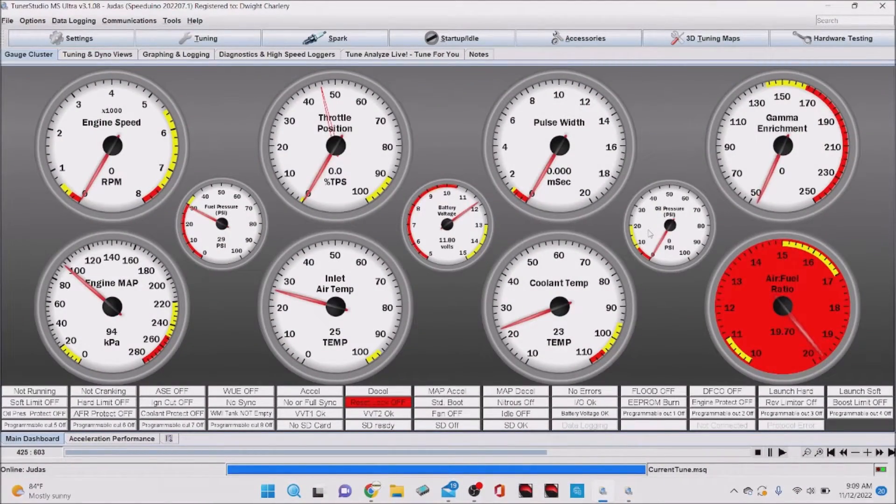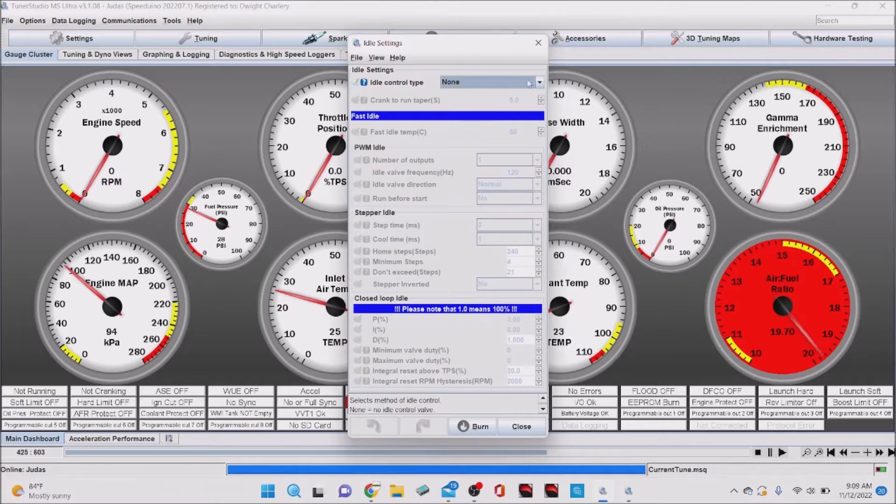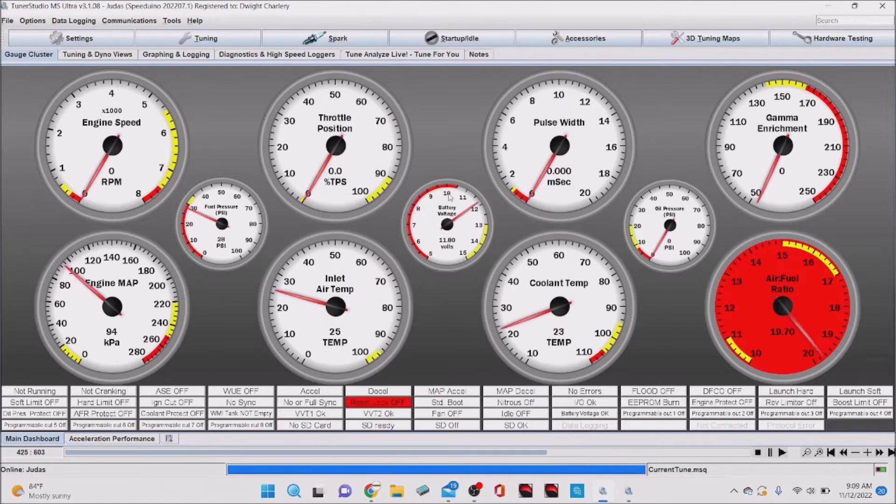We have the laptop open. For this demonstration my car is running a SpeedWay No ECU, but this is applicable to any aftermarket ECU. Key things to note: my car has no idle control — idle control is turned off — and my throttle is at zero, so I'm not going to be using the throttle at all. Temperature currently is 23 degrees Celsius, which works out to about 73 to 74 degrees Fahrenheit.